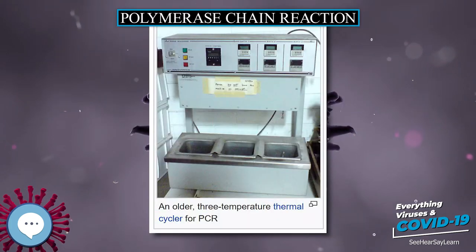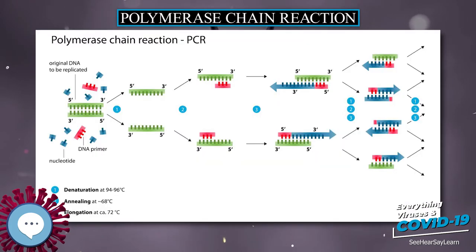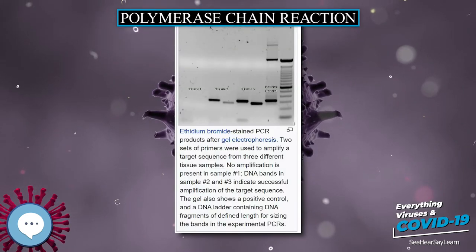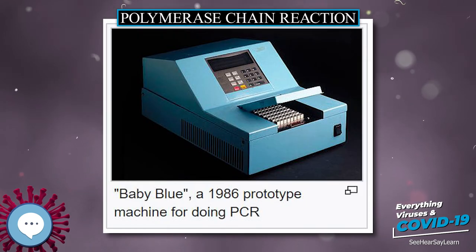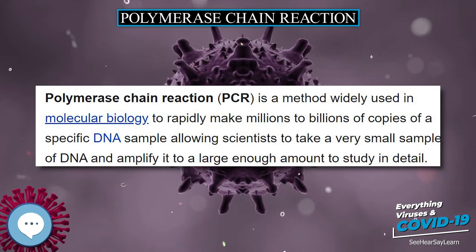PCR is fundamental to much of genetic testing, including analysis of ancient samples of DNA and identification of infectious agents. Using PCR, copies of very small amounts of DNA sequences are exponentially amplified in a series of cycles of temperature changes. PCR is now a common and often indispensable technique used in medical and clinical laboratory research for a broad variety of applications, including biomedical research and criminal forensics.